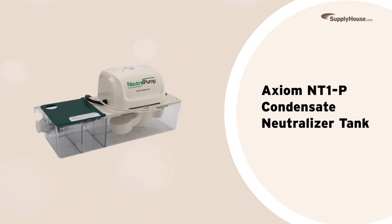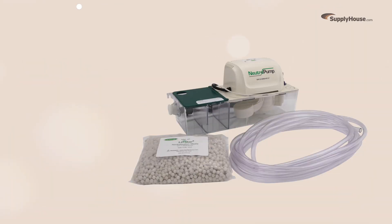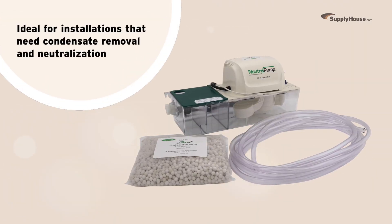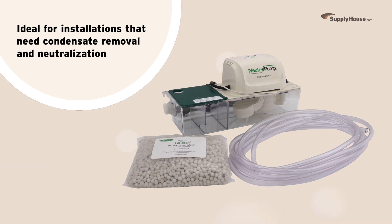Protect sewer systems and the environment with the Axiom NT1P Condensate Neutralizer Tank. Today, we're taking a close look at what makes this tank an ideal choice for installations that need both condensate removal and neutralization.